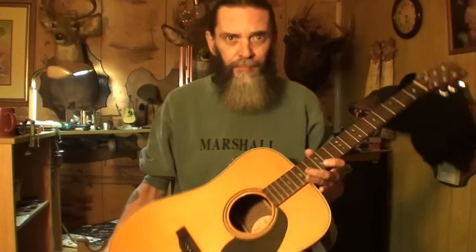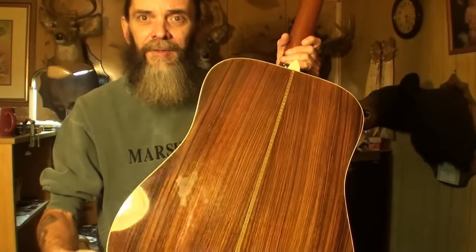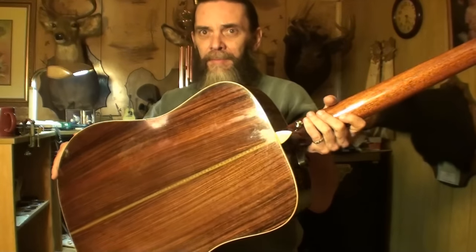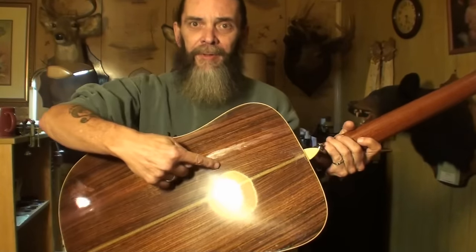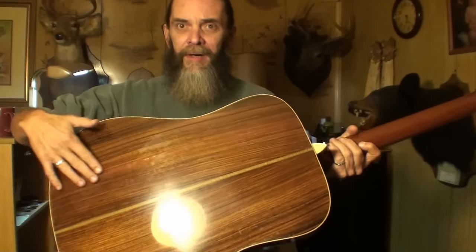So here we are. Got this beautiful Blue Ridge BR-160 guitar. It's a nice guitar too. It needs cleaned up, but it's got a big crack down the back of it. You can see it if I get the light to glare on it just right. There you go. All the way — actually there's two cracks up here, down to about right there. And then it goes into one crack.